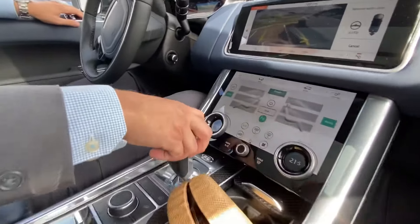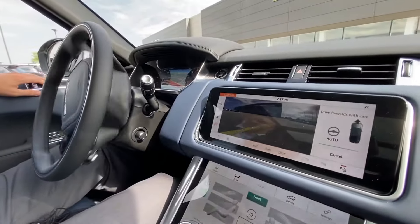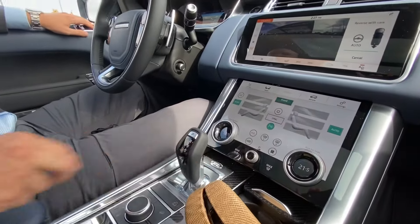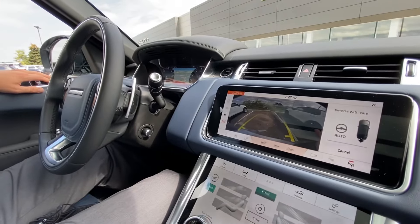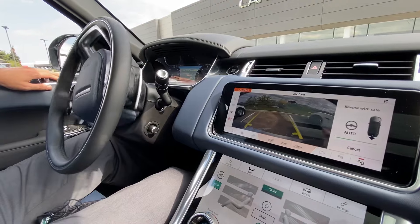I've heard the sound and now it's instructing me to put it in drive. I've put it in drive and now it's straightening me out. I've heard the next sound, so I know I'm going to go into reverse again — just slowly letting go of the brake here and letting the vehicle do all the steering for me.